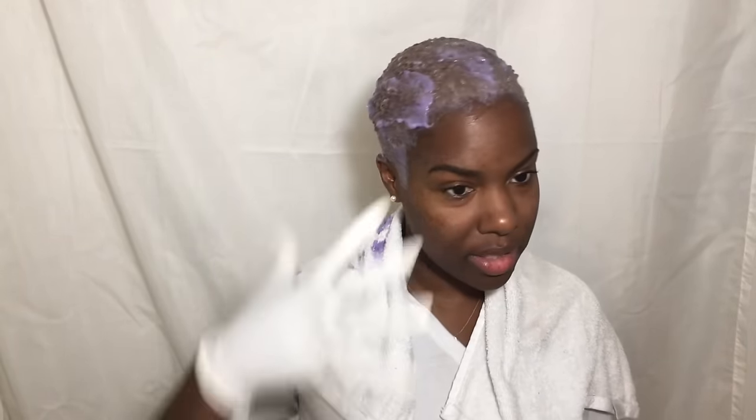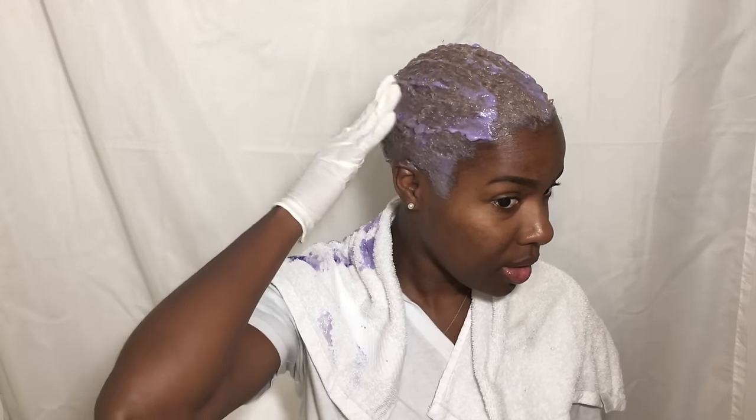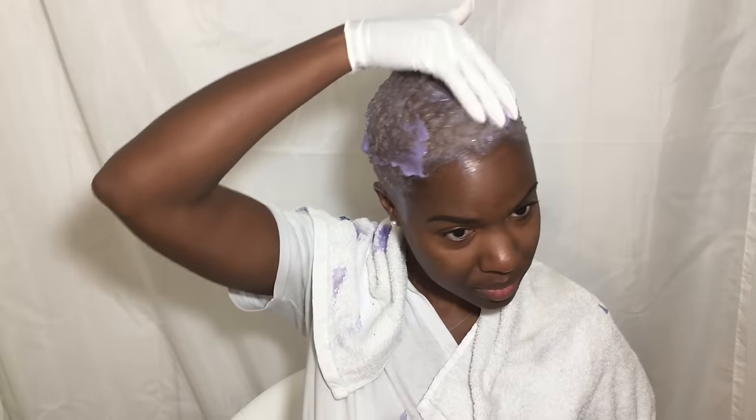My hair is now coated in the toner and it's turning that purple I told you guys it would. When I come back, my hair will be thoroughly washed and conditioned and you'll be able to see the final color after this whole extravaganza.